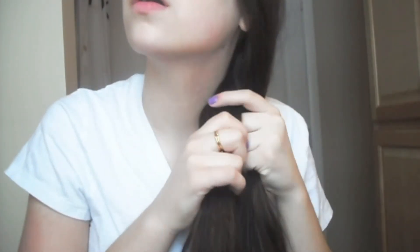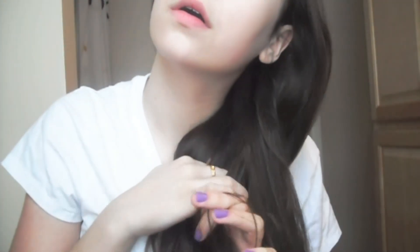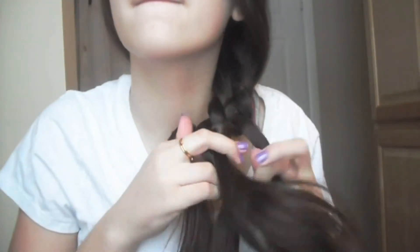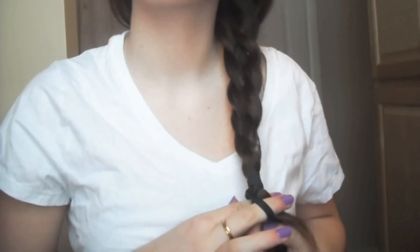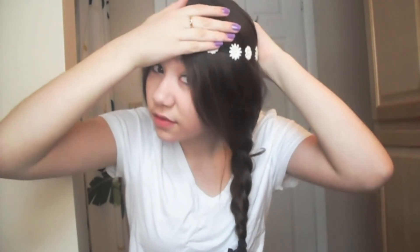Separate your hair into four equal sections. Start by taking one piece and going under, then over, then under again — repeat that with the outside piece. Keep doing that and it creates a kind of woven effect. Secure it with an elastic and pull it out again to make it fuller. Then take a headband and slip it on — the headband is optional.